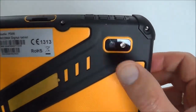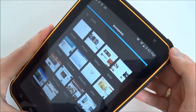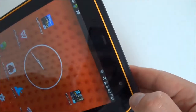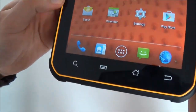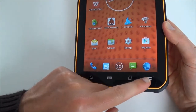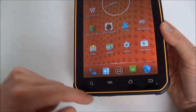It looks well built and strong. It's a combination of hard yellow plastic and softened black plastic to absorb shocks. At each angle we can see that it's reinforced at the four corners. We have the main camera with a flash and a front-facing webcam. There are the soft-key buttons: search, menu, home, and return. You can hear they vibrate.